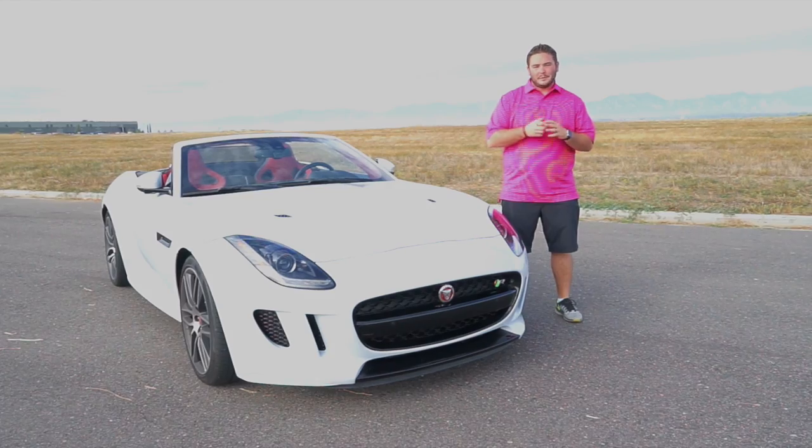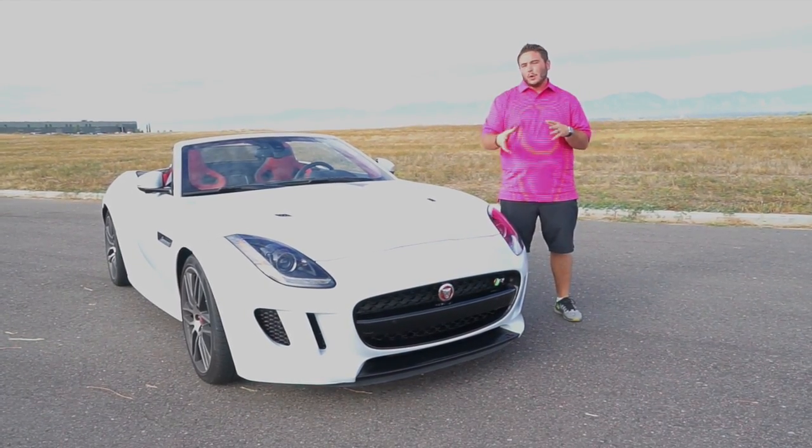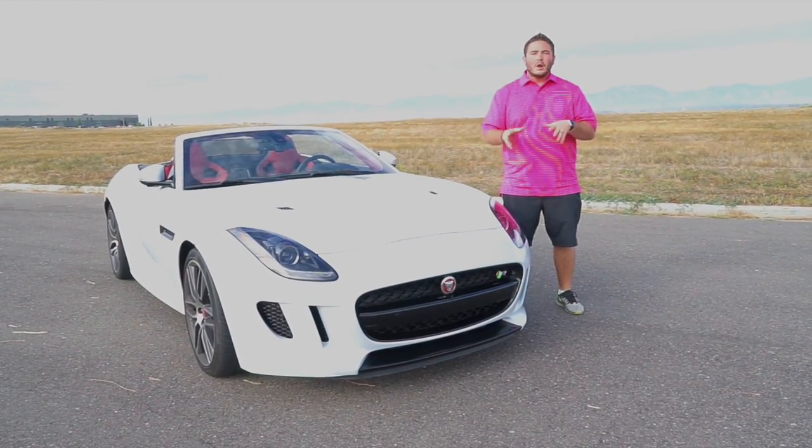Hello DriveRadio fans, Richard Rush here today with my good friend Walt McLean behind the camera. Today we're going to take a short look at the 2016 Jaguar F-Type R convertible.